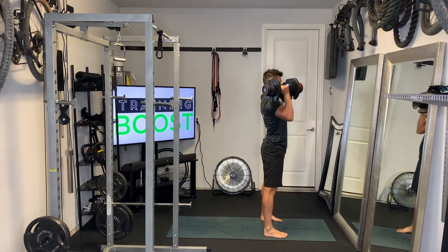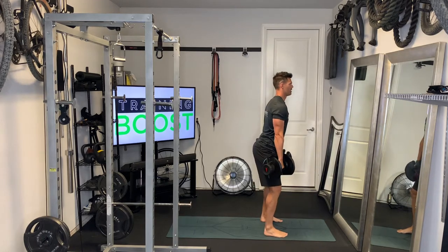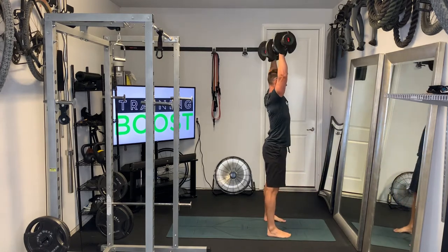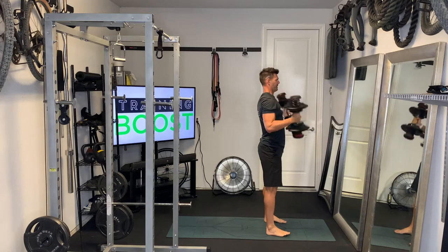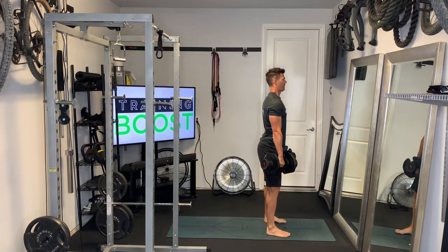You don't have to go into a full deep squat like I'm doing here, but I think it's a good thing to practice because as you get into heavier and heavier weights, you're going to want to have those legs to help you move those weights up to the top position. But you will see people doing cleans where they're not going down into the full squat in the catch phase.